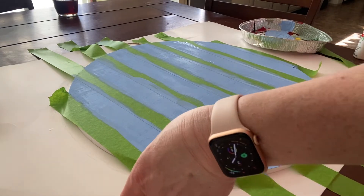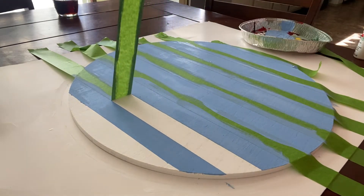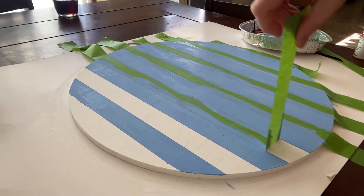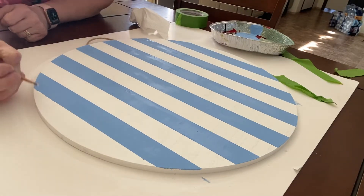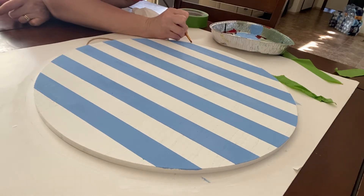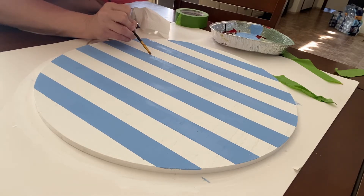Let that layer dry for a few minutes until you can work with peeling off the tape, then just pull up your vertical stripes. I had a little bit of bleed-through underneath my tape — that happens if you really squish the paint in. So I'm just taking a little bit of that original white color on a tiny brush and straightening up those lines a little bit.